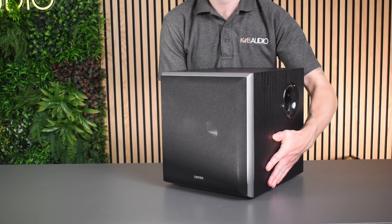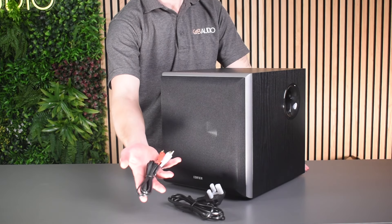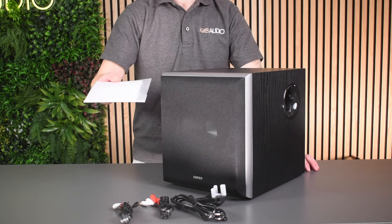Included in the box of the T5 you're going to get one 8 inch subwoofer, one power cable, one RCA to RCA audio cable, one RCA to 3.5mm audio cable, and one user manual.